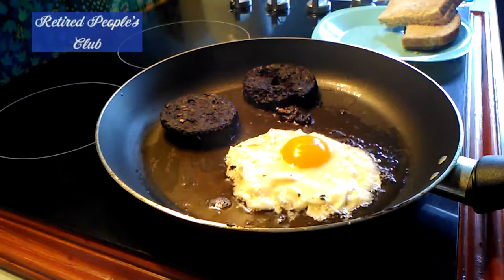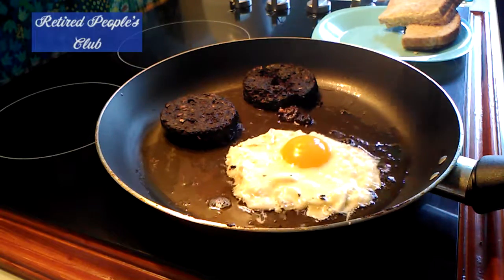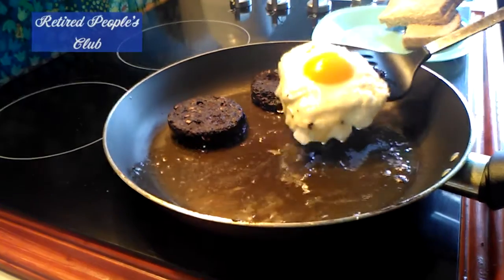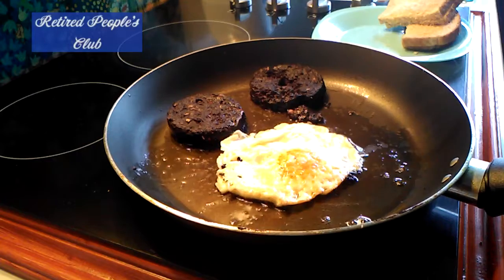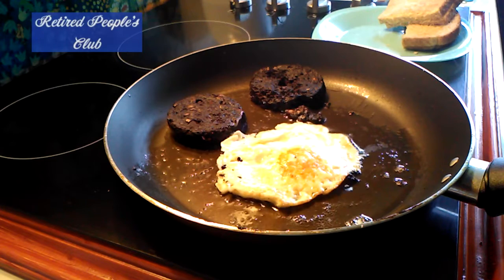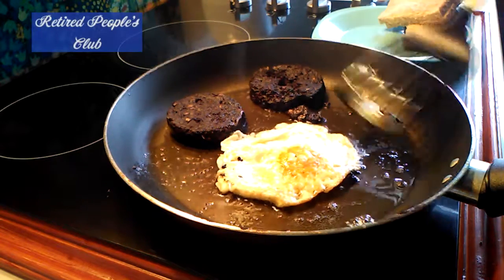I like the taste of it and that's why I eat it. I'm just going to flip my egg for a minute to solidify it a bit on that side — there we go, don't do that for too long — and have a slurp of tea. And now breakfast looks ready.